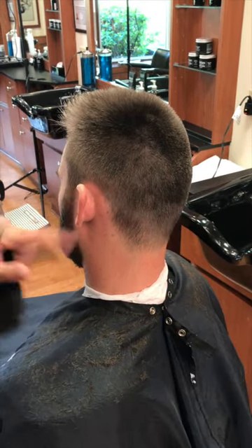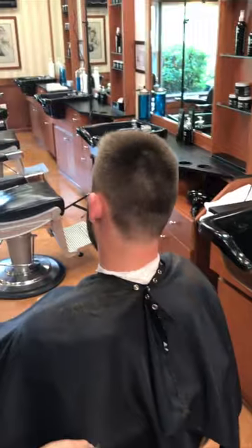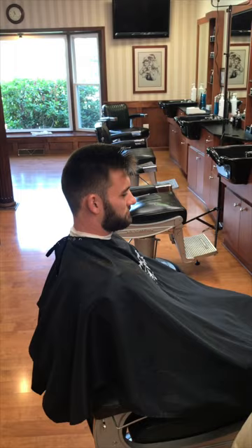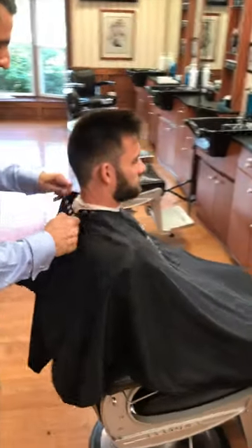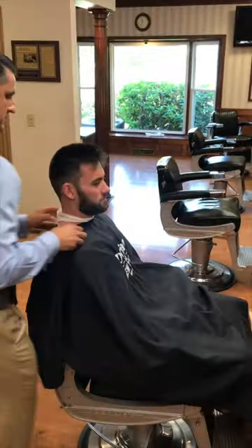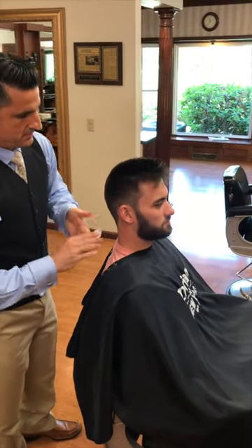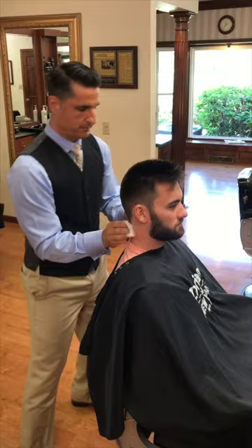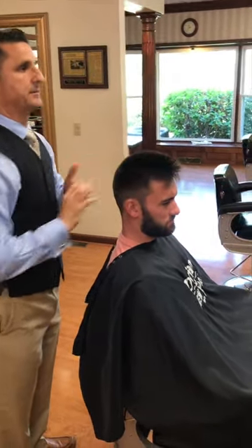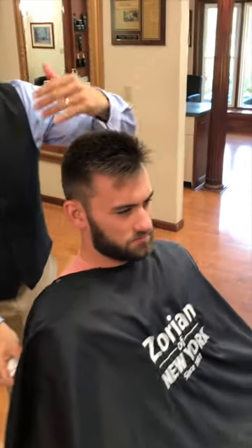That completes the haircut and now we're going to move on to the style. Before I do that I just want to clean the hair cloth off first — loosen them up and shake the hair off. He likes a strong hold with a good shine, because if you look at his hair, it's really straight and just wants to stand up. He wants it to lean to the side.